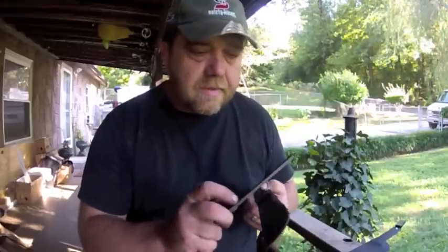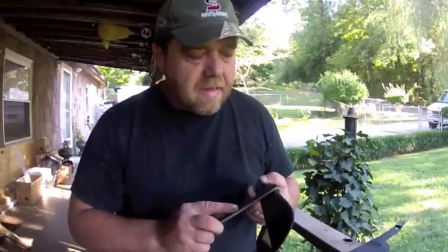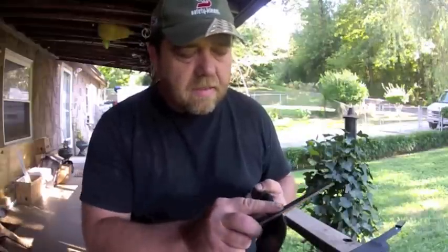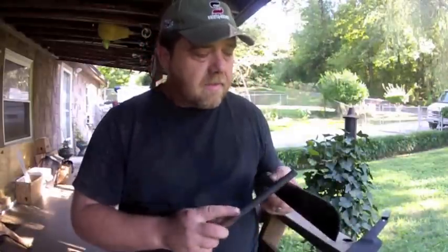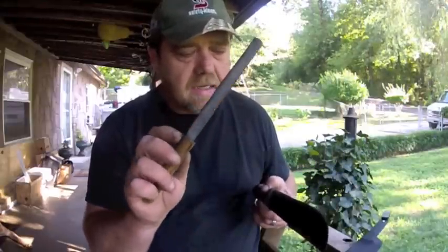Never go in circles with a file or pull backwards because it ruins the file. Just go straight forward, nice and gentle, no pressure at all. Then I can come right back with this leather strop and just polish that edge right out with the valve grinding compound.